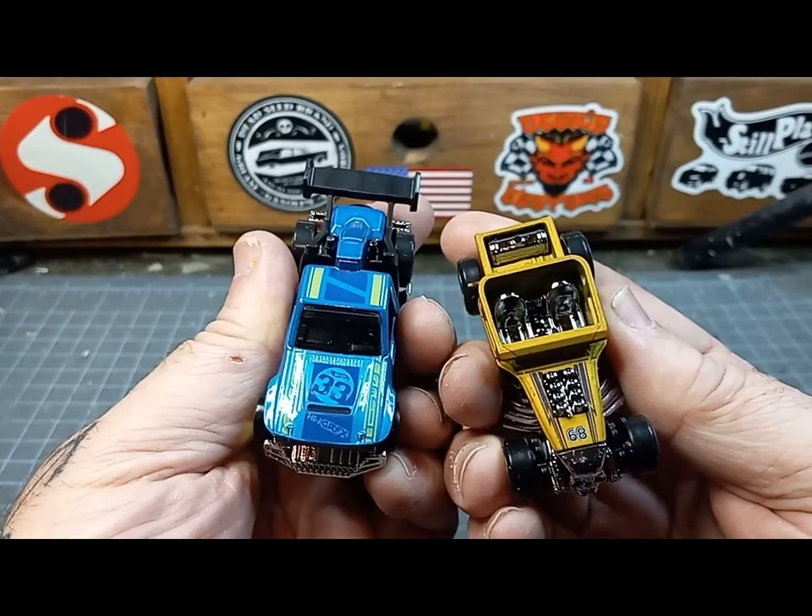And if you remember, this is what we started with — a brand new Low Lux and the classic Bone Shaker casting, combined together to make the Low-Bone.